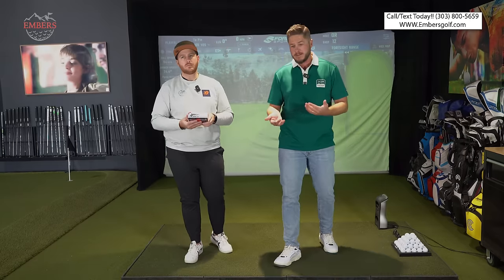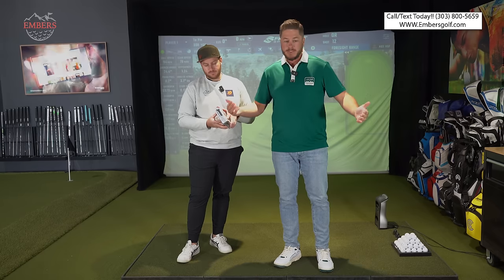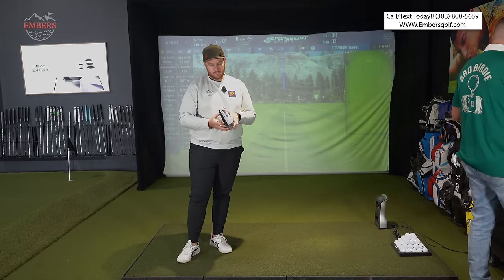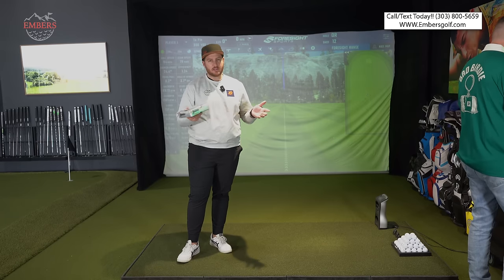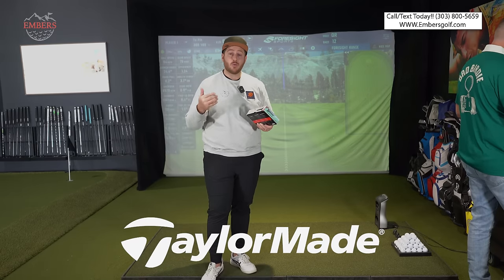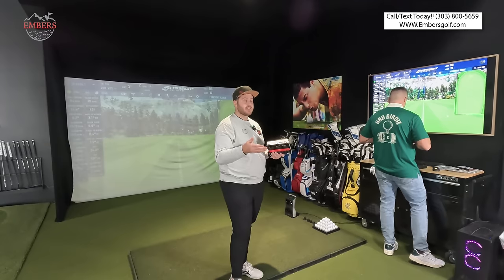We're doing wedge shots, seven irons, and drivers. In our ball testing, the closer we get to driver, the more these balls start to separate themselves. We're going to start with wedges — we'll tell you some feedback on feel, which won't show up in the data. Now Tate plays the higher compression ball and I play the regular, so I expect less spin across the board.